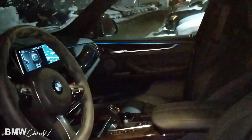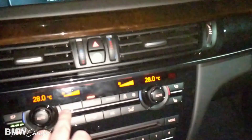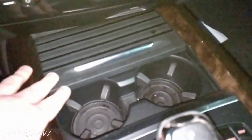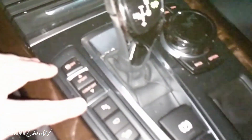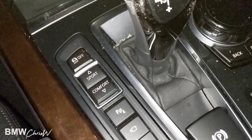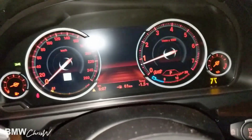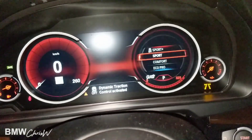Beautiful wood trim with nice LED ambient lighting. M Sport steering wheel. Here are your climate controls, cup holders, and storage. This is for your driving modes — sport, comfort, etc. Digital displays show whenever you change the modes: sport, sport plus, comfort.